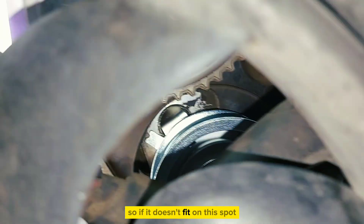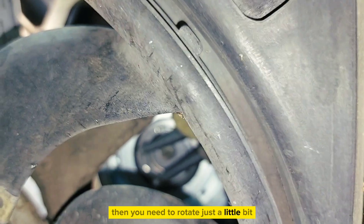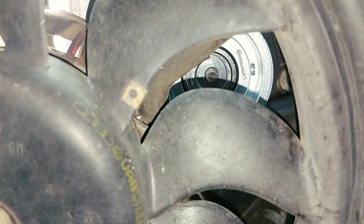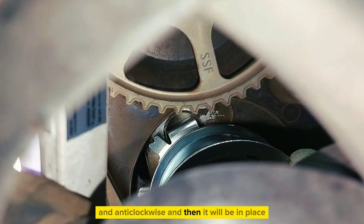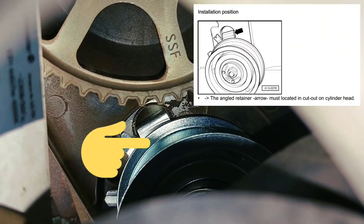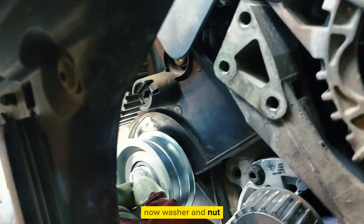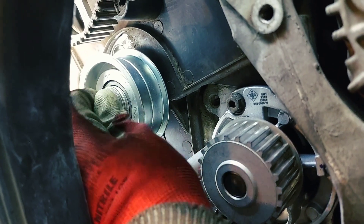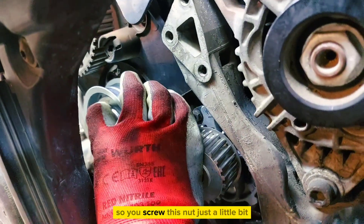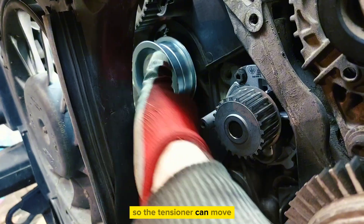If it doesn't fit on this spot, then you need to rotate just a little bit anti-clockwise, and then it will be in place. Now washer and nut — screw this nut just a little bit so the tensioner can still move.